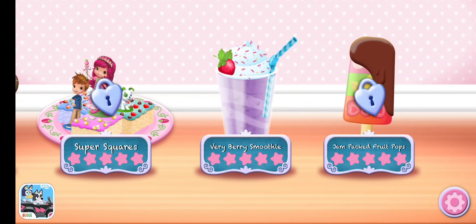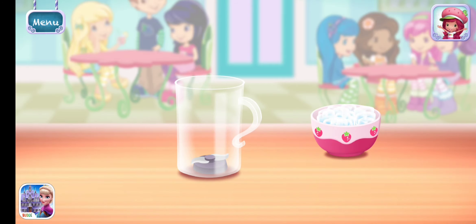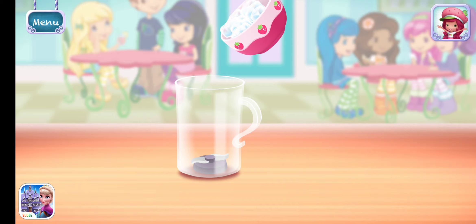Choose a dessert, and let's start making it together. Very Berry Smoothie. Smoothies are both delicious and healthy. Let's make one with your favorite ingredients.